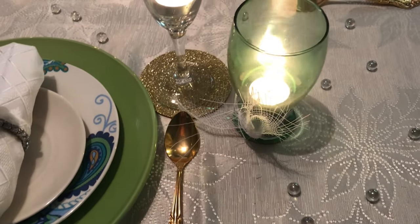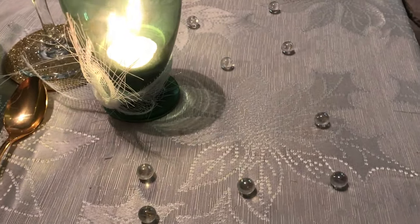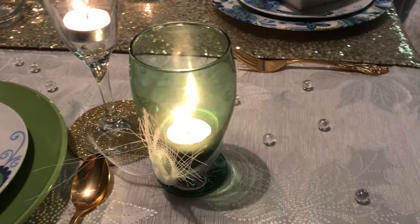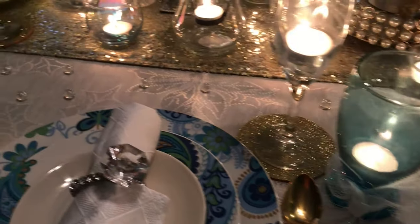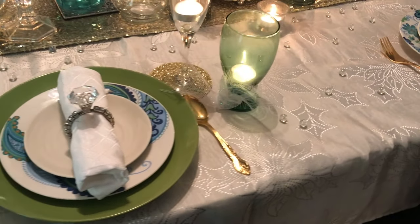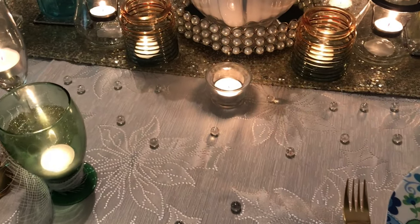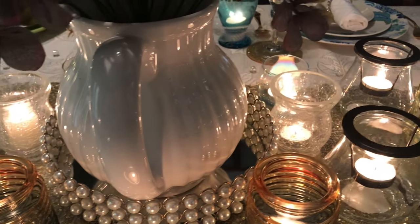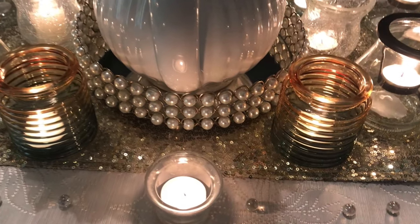For glassware, I'm using champagne glasses and some green and blue glasses, and each one has a candle in it — that one's green, this one is blue. I'm showing you the back side of the table, which is pretty much the same as the front, except I have the handle of the vase turned towards the back. I just thought it looked nicer that way, and here are some more candles.